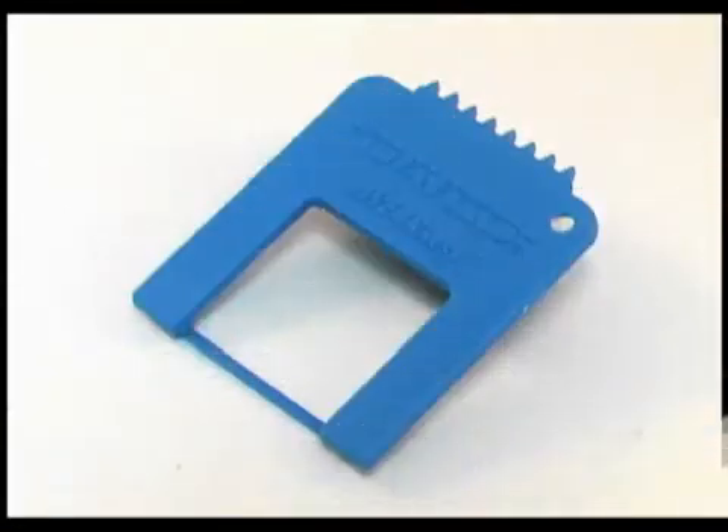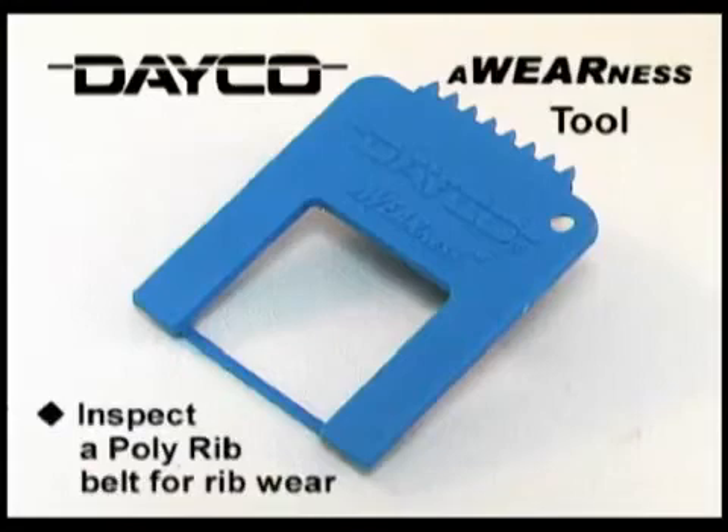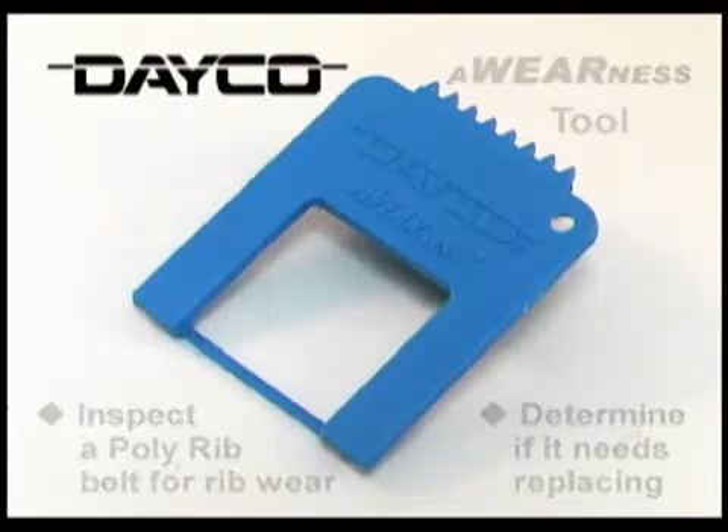Which is why you need the cleverly designed Deco Awareness Tool, which helps you inspect a poly rib belt for rib wear to determine if it needs to be replaced.